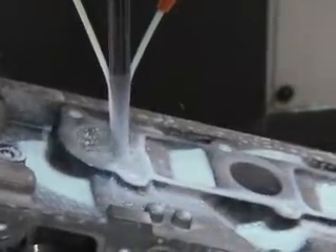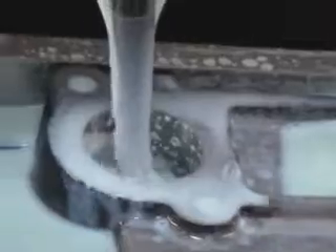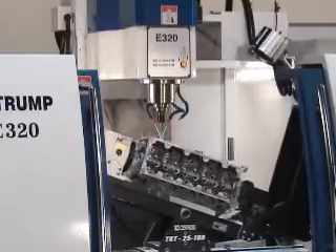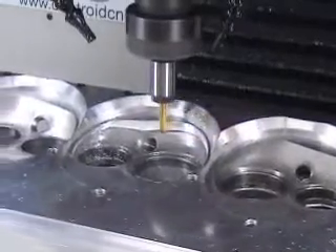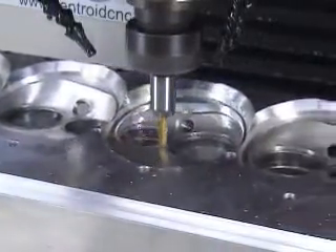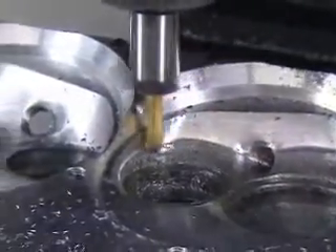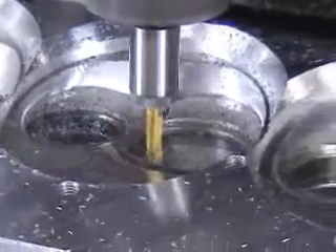Another benefit of the Centroid package is the two weeks of training provided. Our technicians will teach you all of the steps involved in getting perfect heads every time. As you can see, the chambers can be cut at the same time. The flexible design of the tilting rotary table allows you to quickly switch from cutting heads to cutting pistons, porting manifolds, or any other milling applications required.